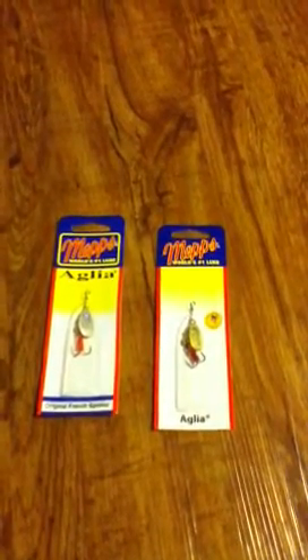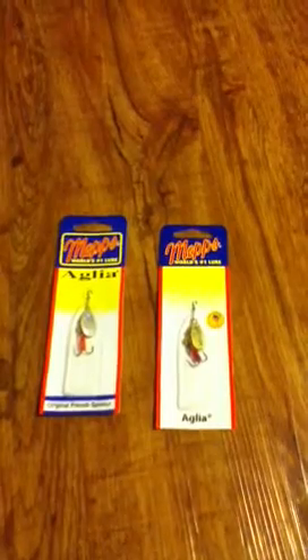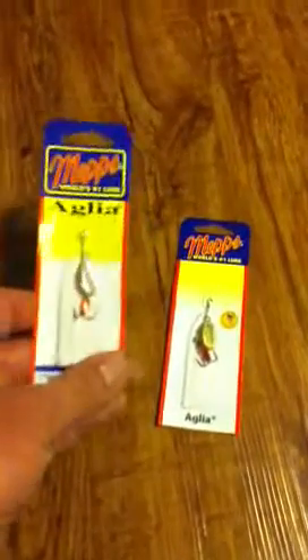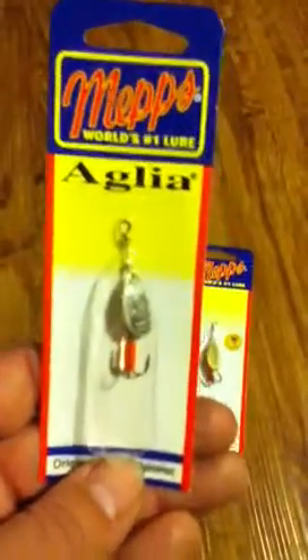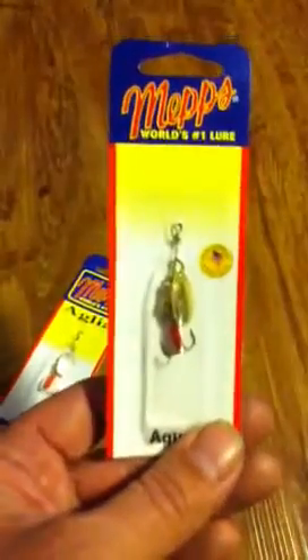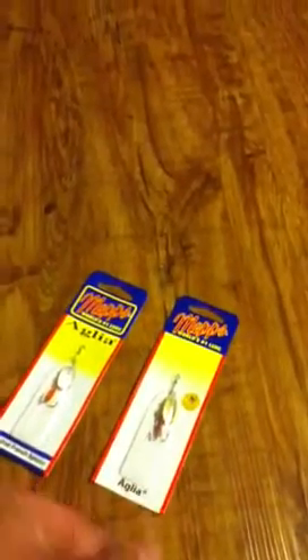Throwing this video on for Chris Penn on his trip up to Alaska. If you're going to do any mountain trout fishing, these little Mepps spinners in either the silver or the gold are what I have found to work super well. They're pretty cheap, you can buy them at Walmart.